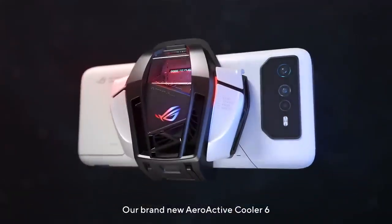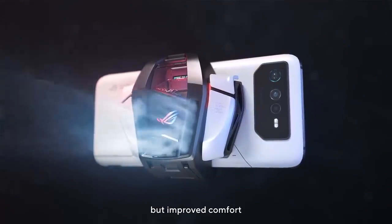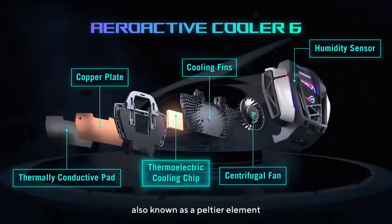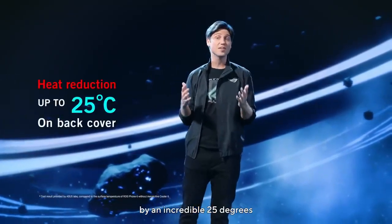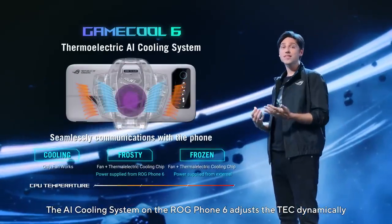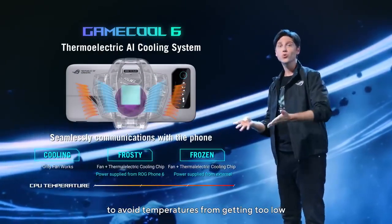Our brand new AeroActive Cooler 6 not only gives you a significant performance boost, but improves comfort. It uses a thermoelectric cooling module, also known as a Peltier Element. It drops temperatures on the back of the ROG Phone 6 by an incredible 25 degrees. The AI cooling system on the ROG Phone 6 adjusts the TEC dynamically to avoid temperatures from getting too low.